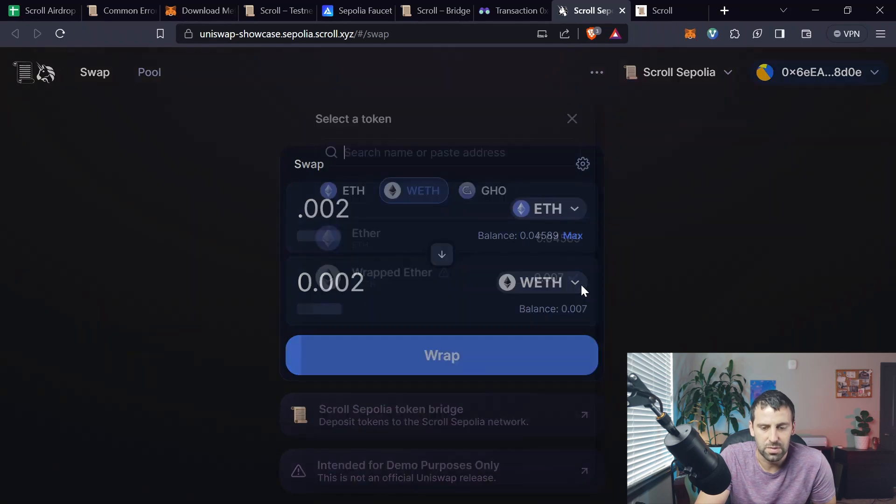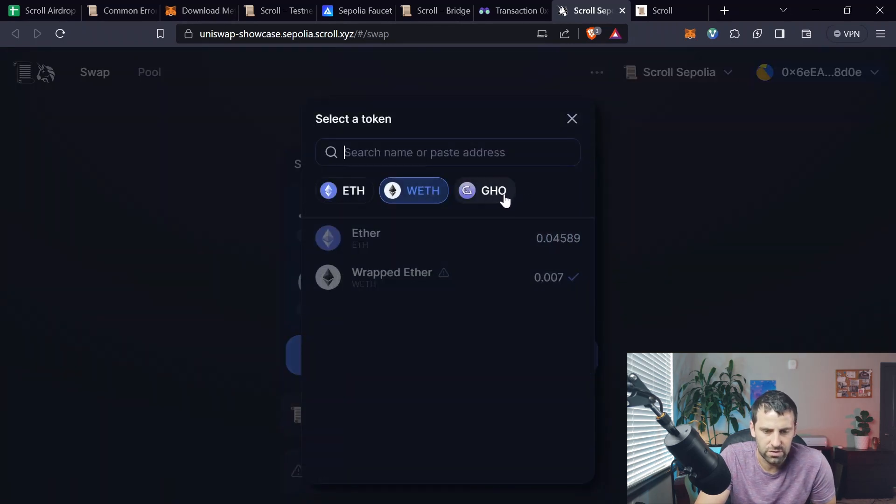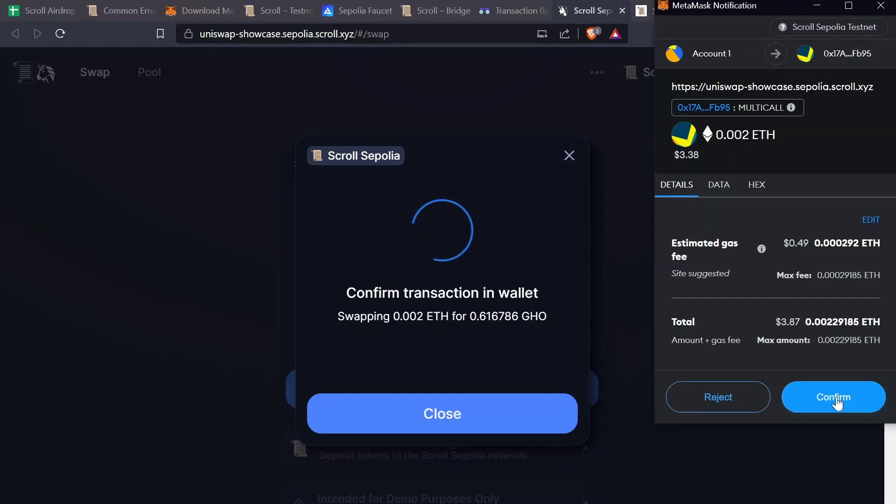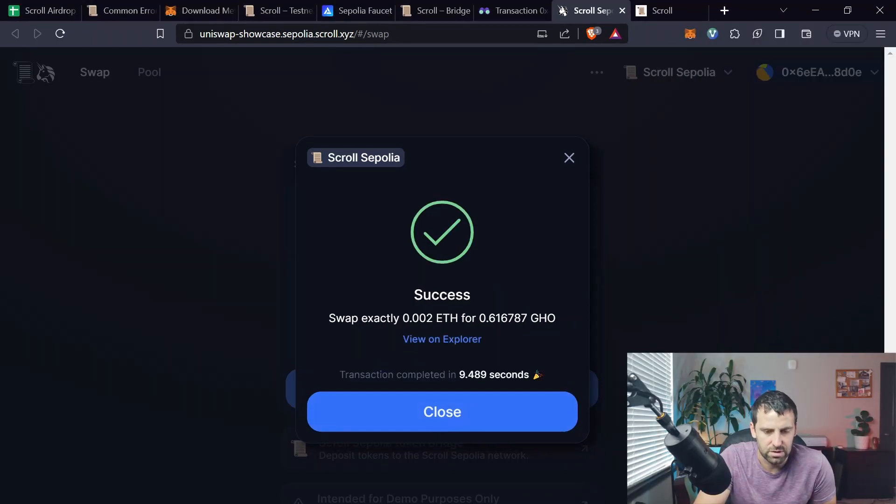Next we're going to swap for some other tokens. They only have GHO here, so click on GHO. Leave the same amount of Ethereum — you can put whatever amount you want — and click Swap. Click Confirm Swap, hit Confirm, and transaction is completed. Click Close.